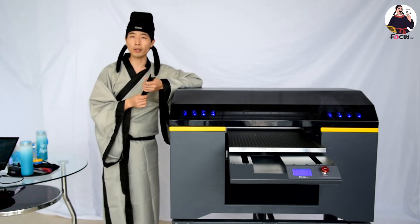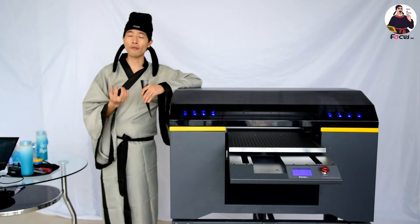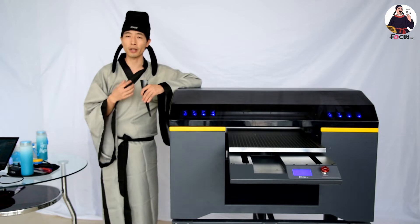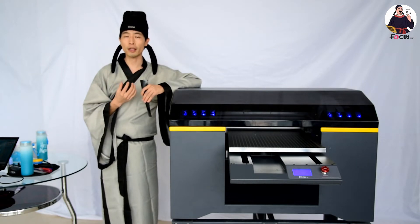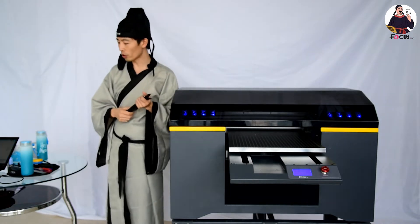If you do not protect the varnish print head, the two UV lamps will affect it and cause the varnish print head to get clogged. So we need to use this film to protect the varnish print head when printing a bottle.